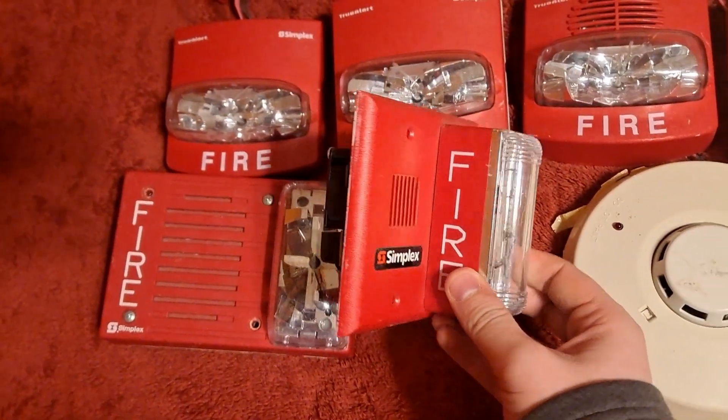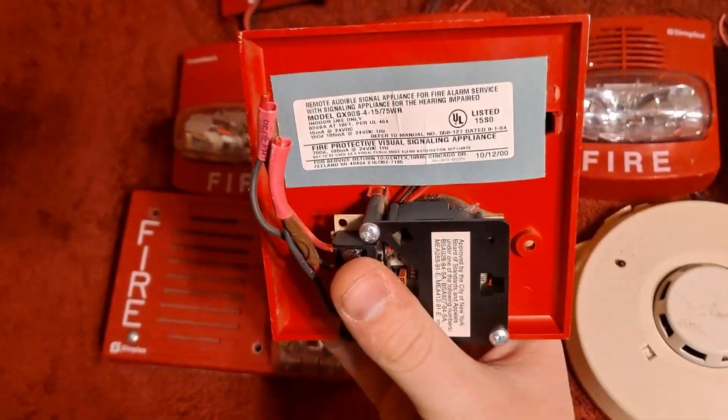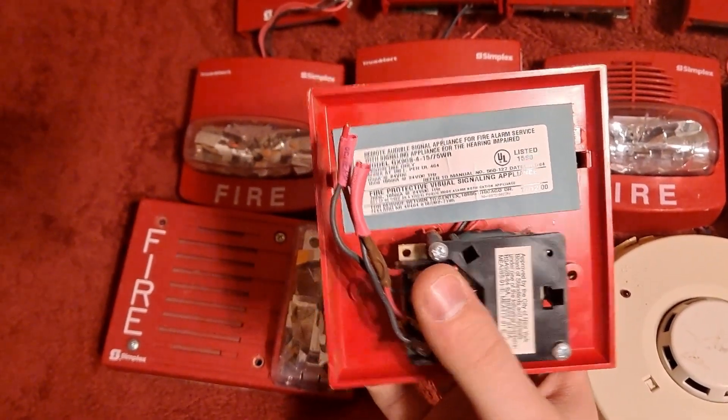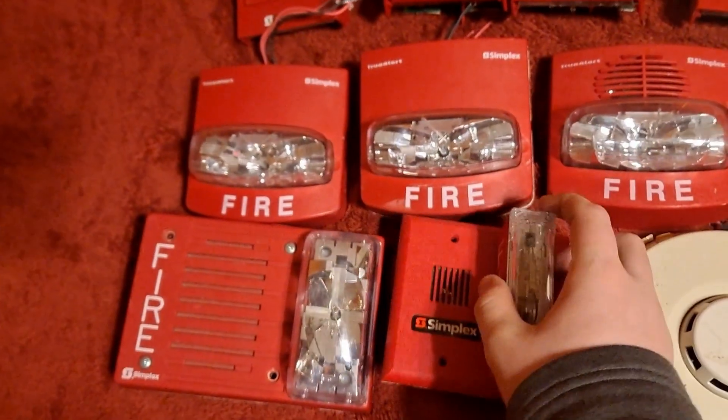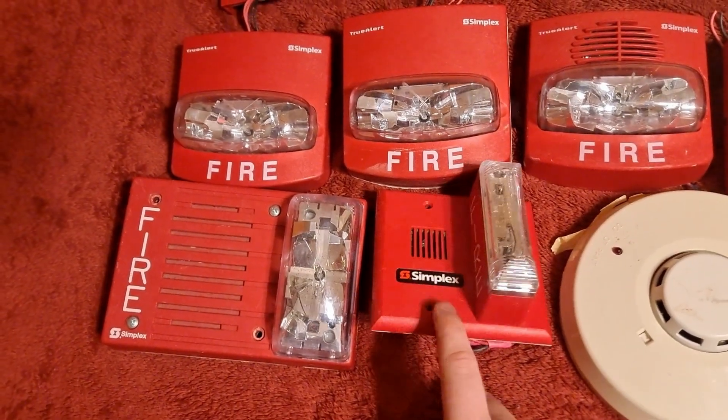Next up we have this Simplex-branded Gentex GX90. You can see it has a Gentex model number on it — GX90S-4-1575WR. So this is a Gentex GX90, but it has the Simplex logo on it.